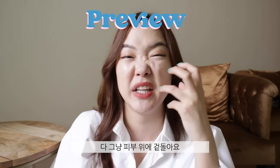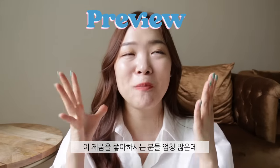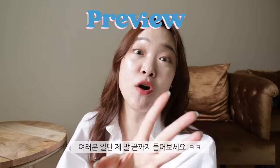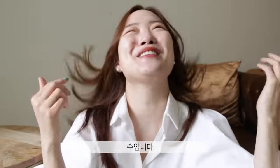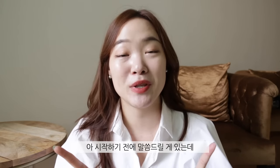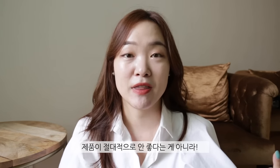Hey guys, it's Suehiko back to my channel. I'm back with yet another 'don't buy' video. A lot of you guys have been enjoying this, so sure, why not — I do test out so many products that I'm bound to have ones that don't work out for me. Before we get started, just because I put them in this video does not mean they're terrible; it just means they didn't work out for me.